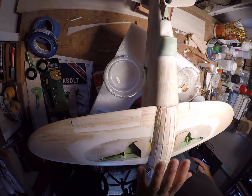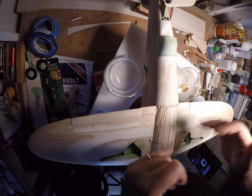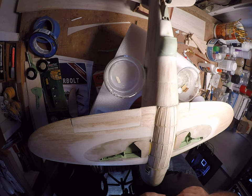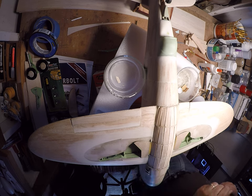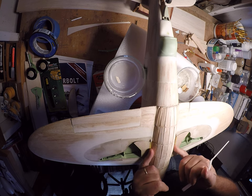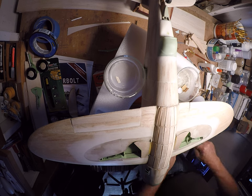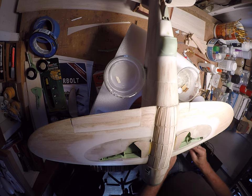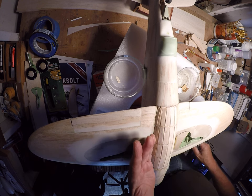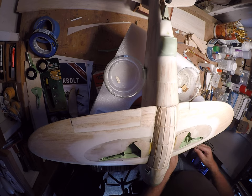Got the belly pan, infill work done — formers and stringers too — so now it's time to ladle on the paste. For this first round I'm going to stay away from the landing gear doors and just ladle it up, then come back and tape the hinges off and work some of it into that area as well.